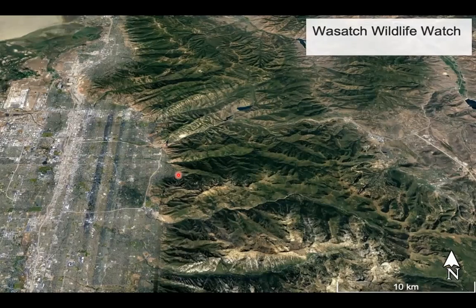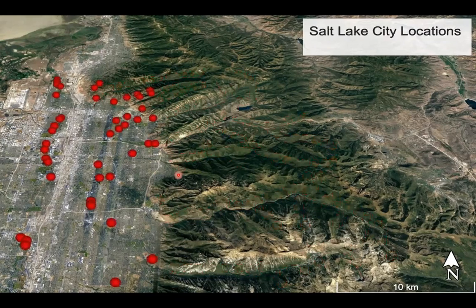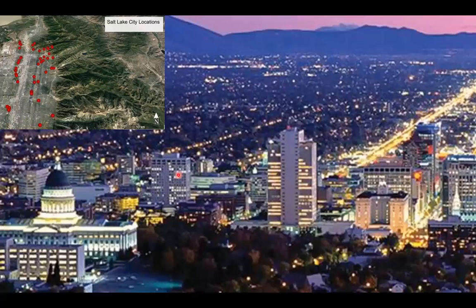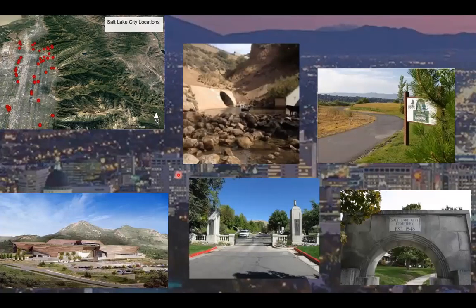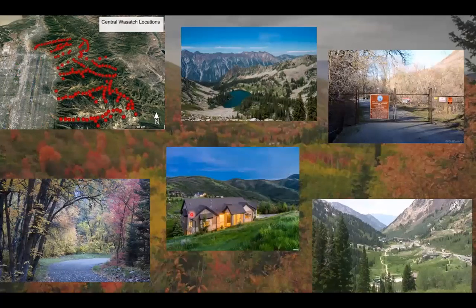This is basically going to break down what you can expect over the course of the Wasatch Wildlife Watch field season. You will be assigned camera locations either within the central Wasatch or within the Salt Lake Valley. If you have a Salt Lake City location, you'll probably think it's going to be fairly drab and boring — there aren't a lot of wildlife that could exist in the city. But when you take a closer look, there's a ton of green spaces for wildlife to access, and they do a very good job of utilizing all the habitat at their disposal. On the flip side, if you get a central Wasatch location, you're probably expecting a ton of wildlife and great photos because you're in a natural landscape, and a lot of the time that's the case — but in other situations you will come across some development where it's actually going to be fairly difficult to find a good spot for a camera.